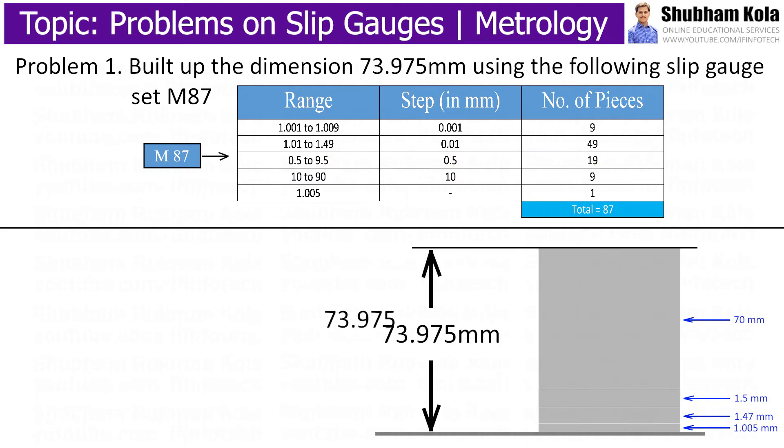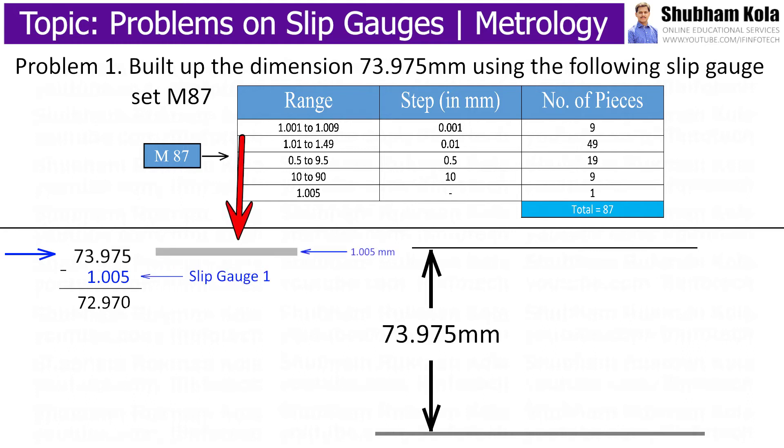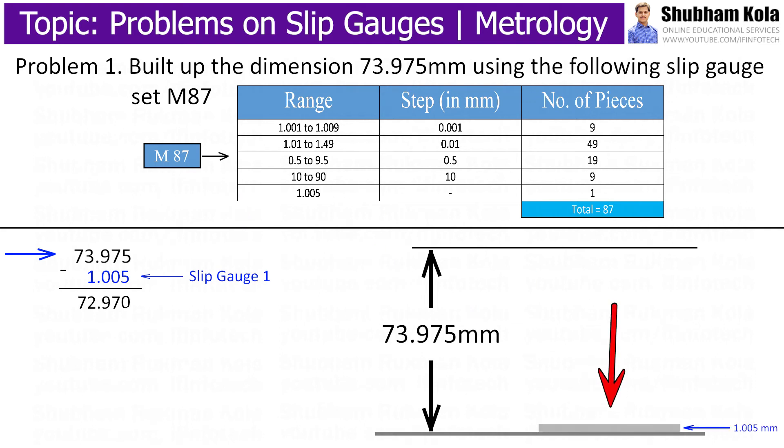To make up the height 73.975 mm, I will use a method to make the last digit after the decimal zero, then put zero for the previous two decimals, place the decimal point, and then place 1. Subtracting this value from 73.975 mm gives 1.005, which is the first slip gauge to be used. We check whether this slip gauge is in the set — 1.005 is in the first range of slip gauge set M87, so it is accepted.